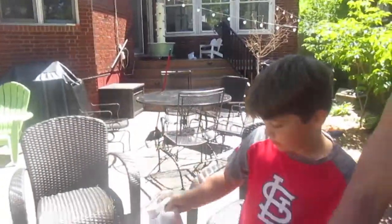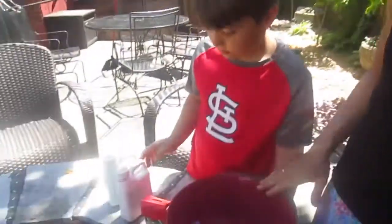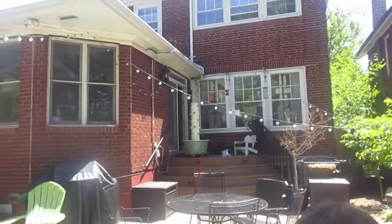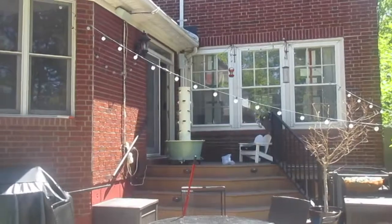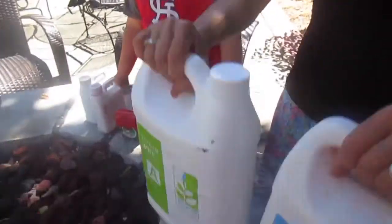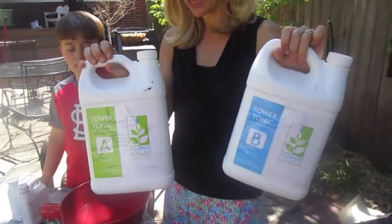Today we're going to teach you how to do a perfect pH balance in your water. I'm going to pretend this container is the base of the Tower Garden, and I'm going to put food in it first, and then we're going to test the pH. The food for your Tower Garden looks like this.